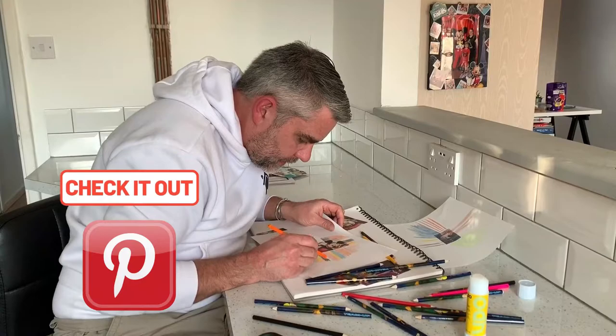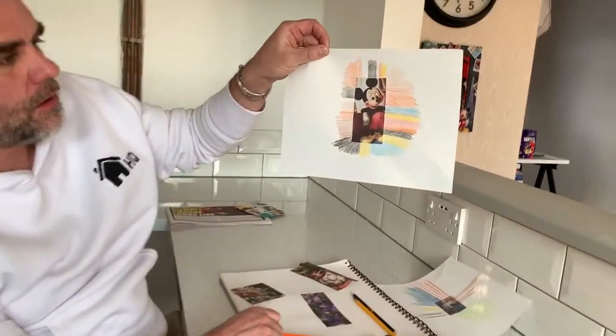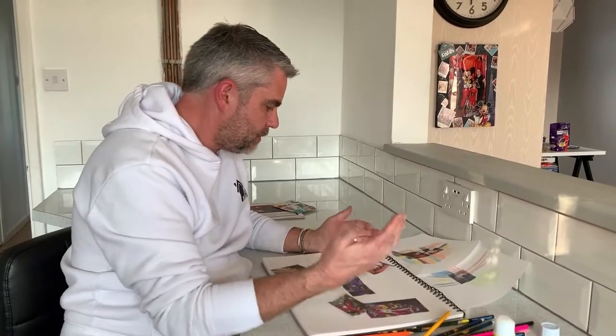Just one last little bit to fill out. There we go — Mickey Mouse, extended. As I said, I've done this with lots of different pictures: sport pictures, movie pictures, and they all work really really well and they're great fun.